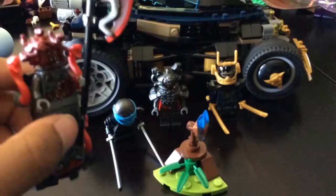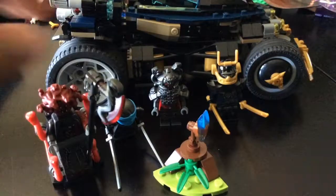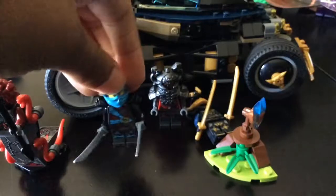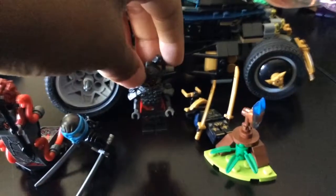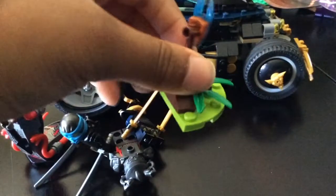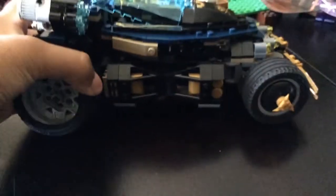We have the Vermilion leader — she comes with pants too. We also have Nia with a Vermilion and a Samurai VXL. It also comes with this little Time Blade. And the main part of this set is the Samurai VXL.